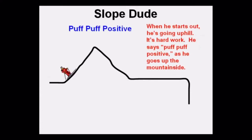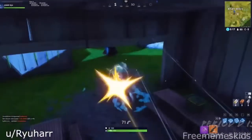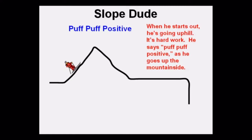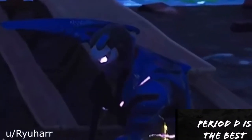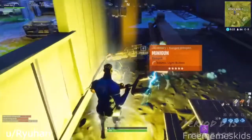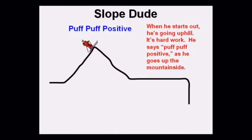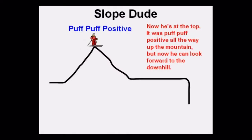When he starts out, he's going uphill. It's hard work. He says, 'Look at this dude — puff, puff, positive!' as he goes up the mountainside. Puff, puff, positive all the way up the mountain.